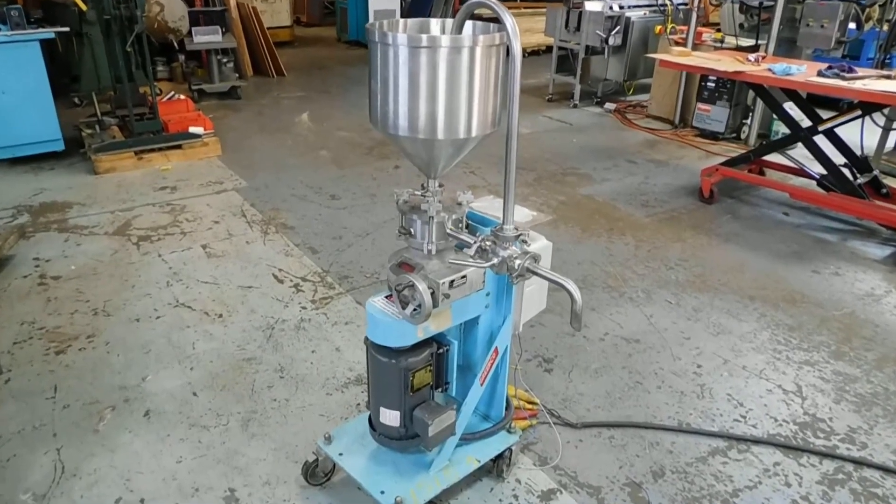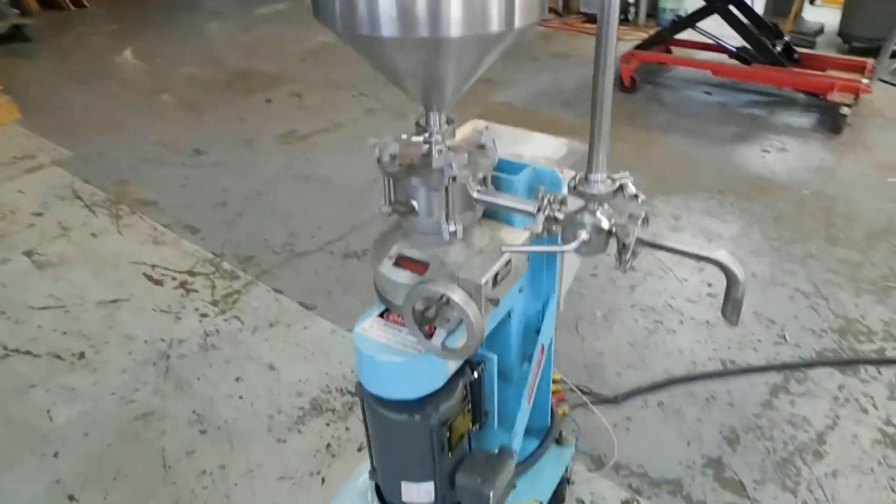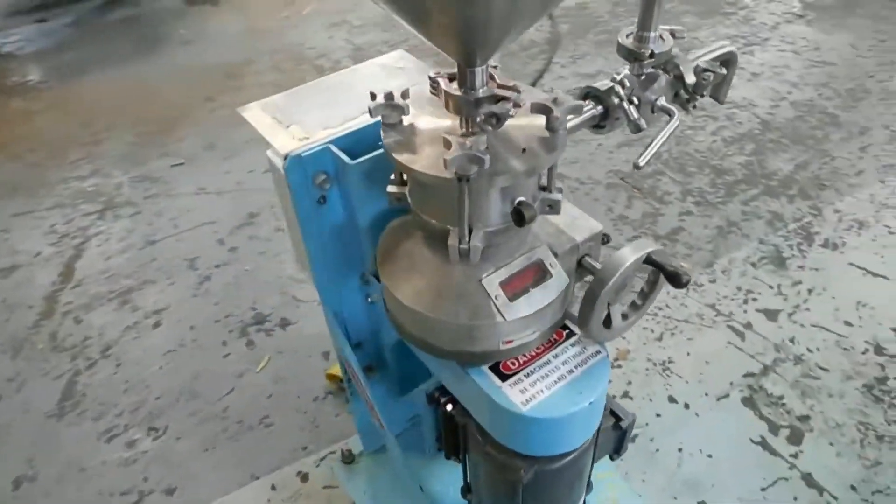We're demonstrating for you today. This is a Greerco inline colloid mill — very popular, been around in cosmetics, pharmaceuticals, and food industries for many years.